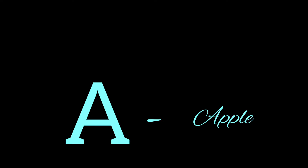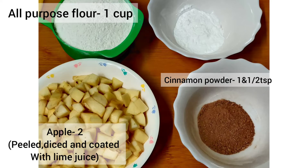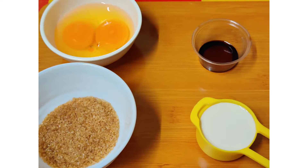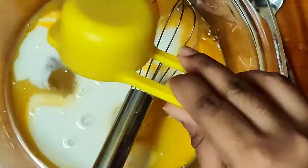For the ingredients: I have peeled and diced two apples, added one teaspoon of lemon juice and mixed it well. One cup of flour, one and a half teaspoons of cinnamon, two teaspoons of baking powder, two medium-sized eggs, two tablespoons of brown sugar (white sugar works too), one teaspoon of vanilla essence, and a quarter cup of milk.